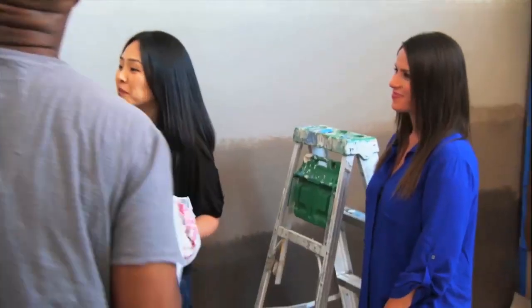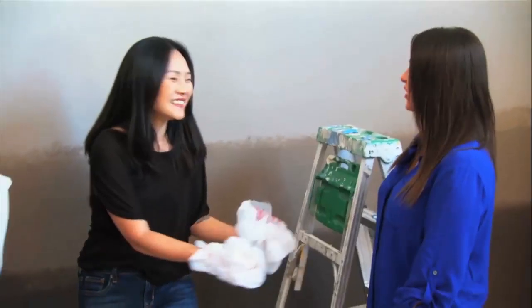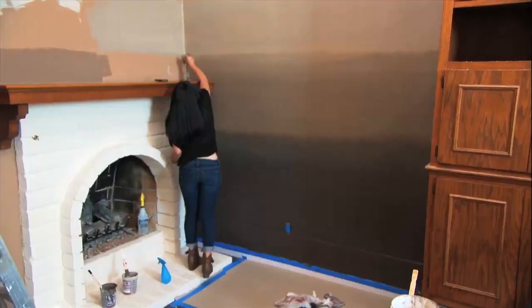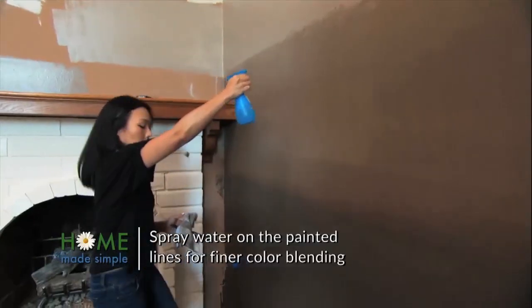What do you think? It's taking shape, huh? I am loving it. Are you seeing my vision? I am starting to see the vision — yes, beautiful. We're almost done with the ombre walls, but I want the lines to blend a little more, so I'm taking a paintbrush and some glaze and blurring the lines.